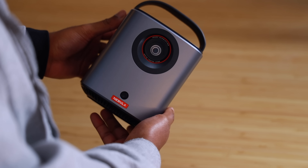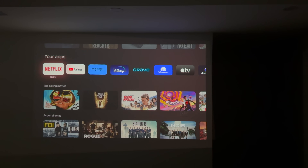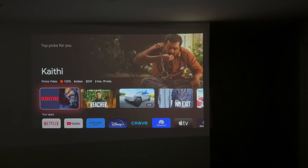This remote comes with voice support, meaning you can use your voice to navigate the Google TV interface thanks to Google Assistant. If you want to watch the new Squid Games on Netflix, just speak directly to the remote: 'Hey Google, play Squid Games on Netflix.' It's as simple as that. With Google TV built into the Mars 3 Air, you don't have to close apps to go to another app — all the streaming services you use regularly are available right on the home screen.